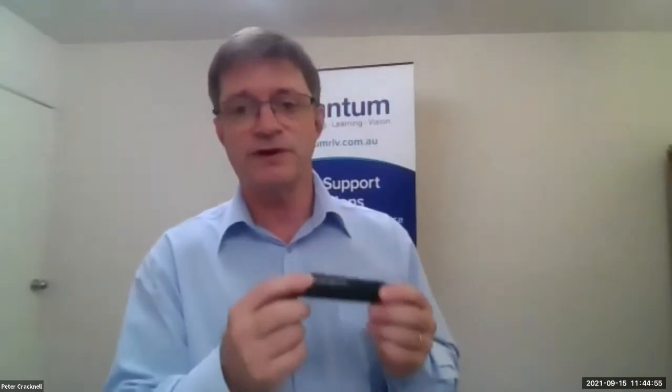I'm going to give a demonstration of the OrCam Read. Rebecca mentioned there were two versions of this device — one which is worn on spectacles. It just fits, and it doesn't have to be prescription spectacles; it can be blanks like this. And that, of course, enables hands-free use.